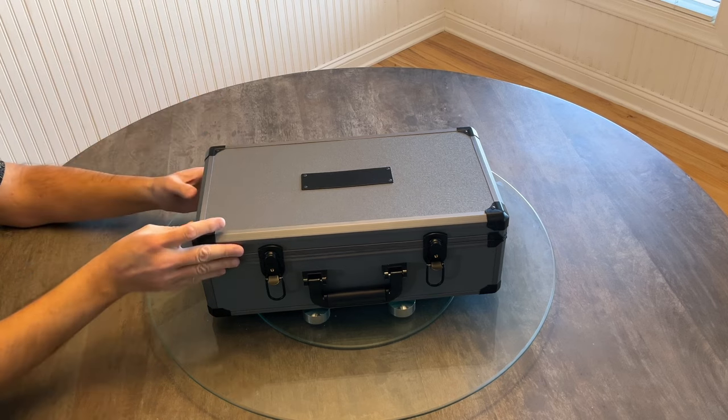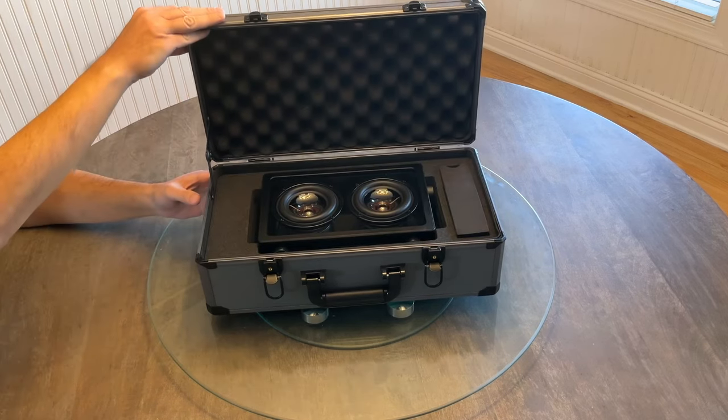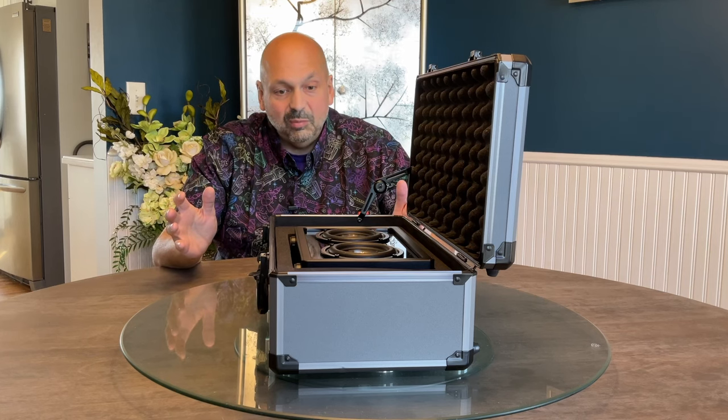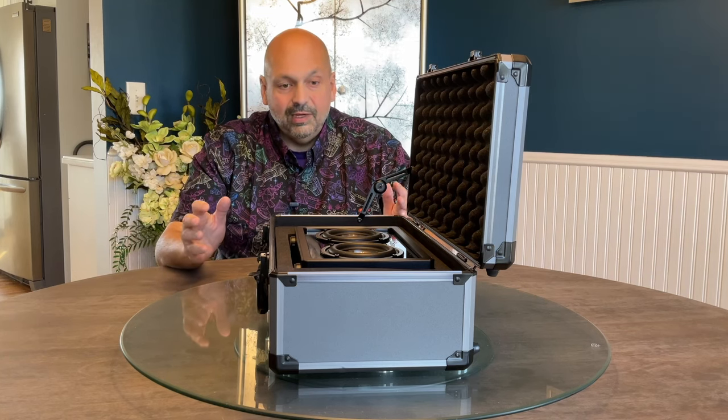I won't keep you waiting any longer. Let's open the case and reveal the contents. Behold — the Kettleese. As soon as you look at the speaker, you know that it's...